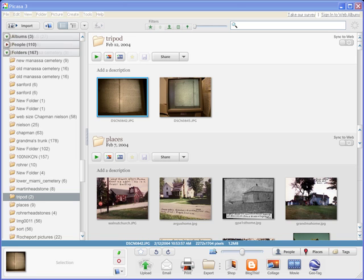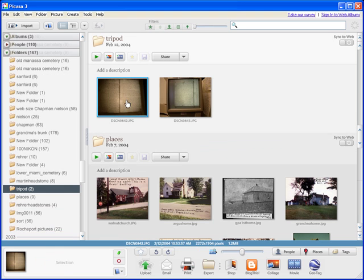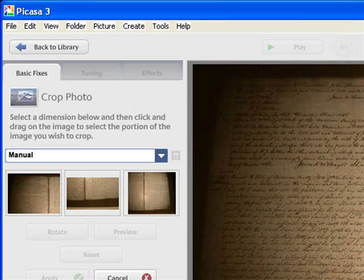So I'm going to go through and show you how to touch up these images for archiving or printing. Let's get into editing your digital photos.